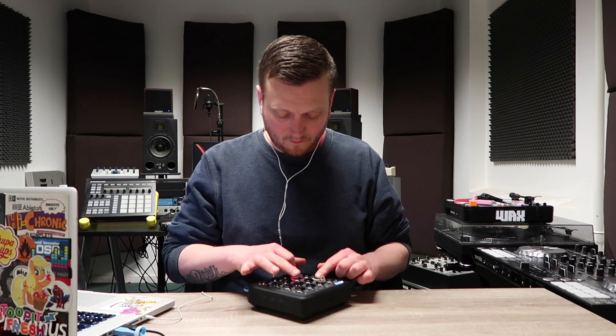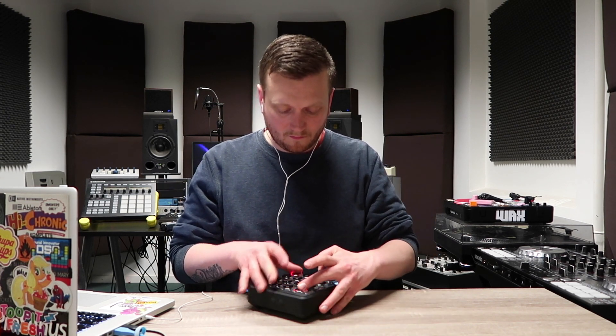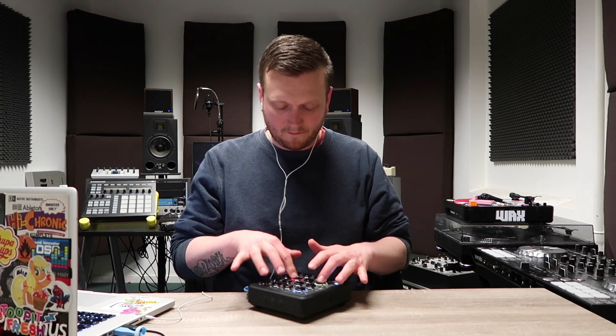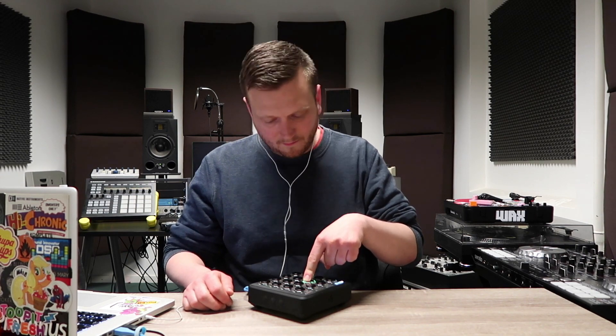That's all the sounds I needed — the sound pack is done. Let's check out how it sounds. So that's a couple of beats you can do with this sound pack.